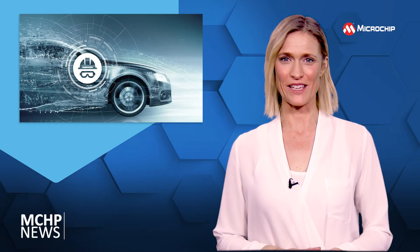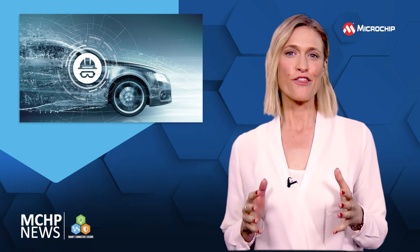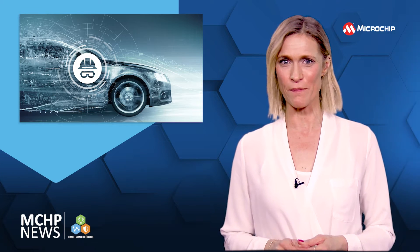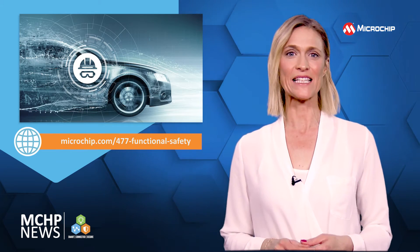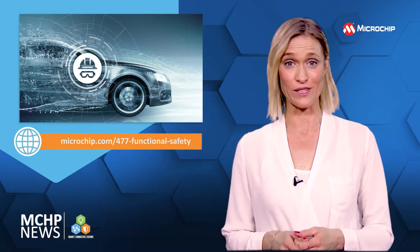When your automotive application needs to meet ASIL-B or ASIL-C compliance, three flavours of ISO 26262 functional safety packages for DS-PIC33C digital signal controllers and PIC18 and AVR microcontrollers can simplify your design.